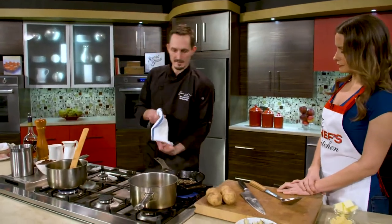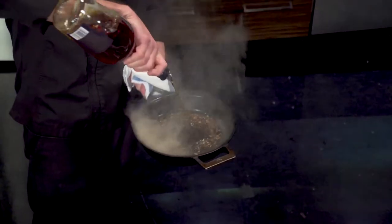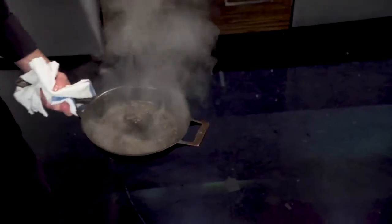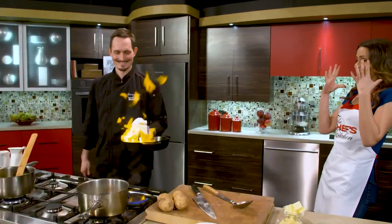Now we're gonna deglaze the shallots and the fond — let's stand back for this — with our cognac. A little cognac. I almost lost my eyebrows there.